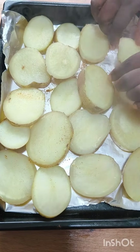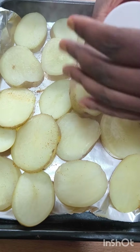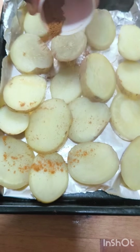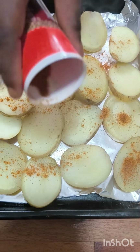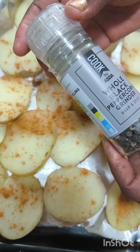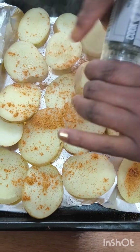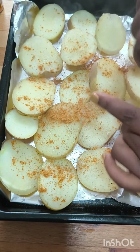You can put any seasoning you want, and then I'm laying them nicely. If you like, you can smear some butter on them, but I am going to spray some olive oil on them. I'm putting my choice of seasoning again — I chose this seasoning because I like the taste.